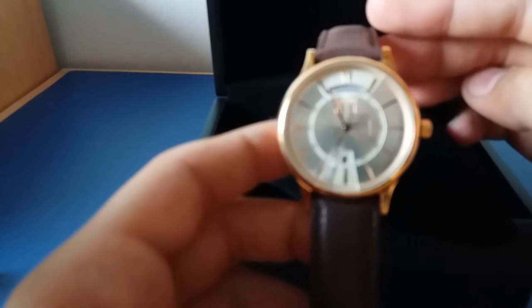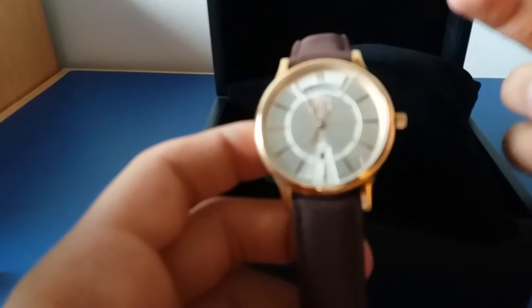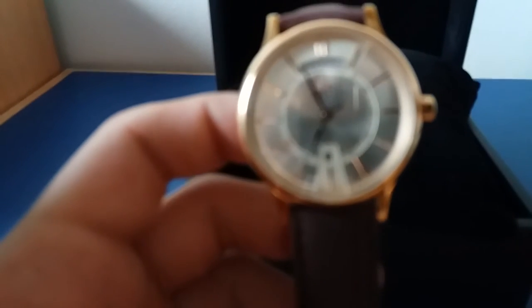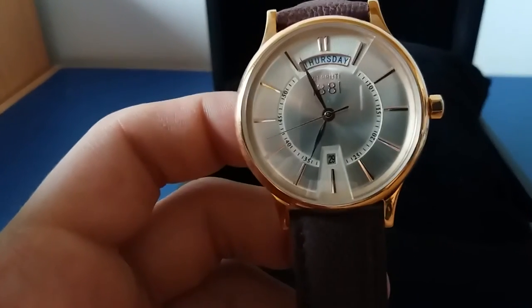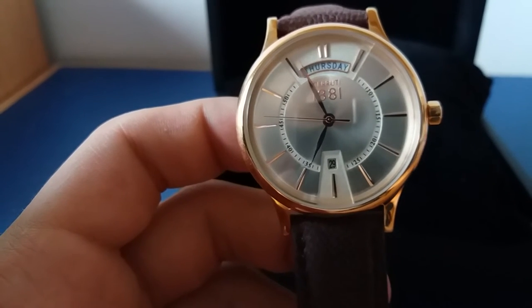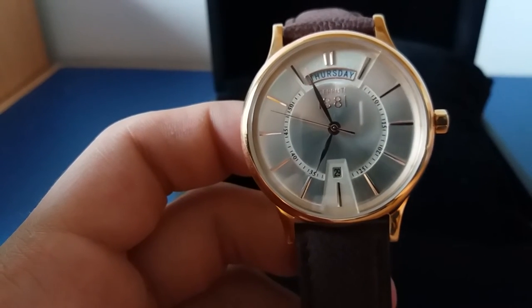What I like about this watch is that it is very simple — it doesn't have any extra features that you can find on other watches, like a chronograph or alarm. It's very simple to use.